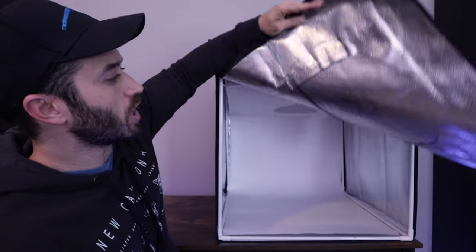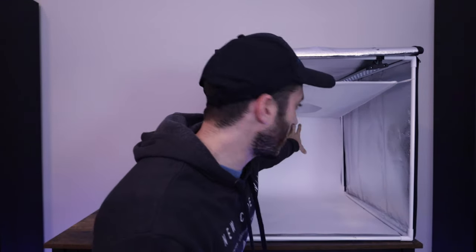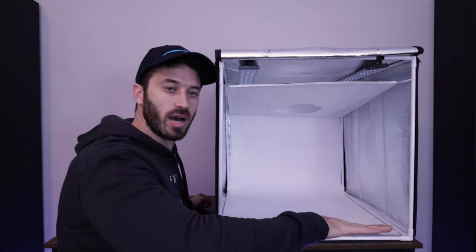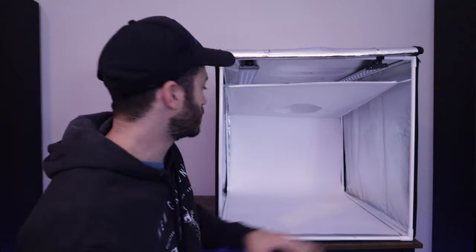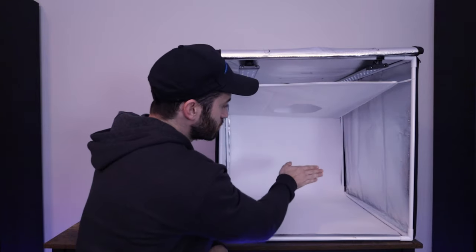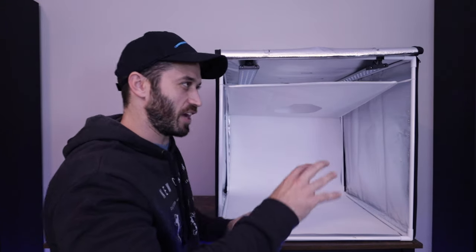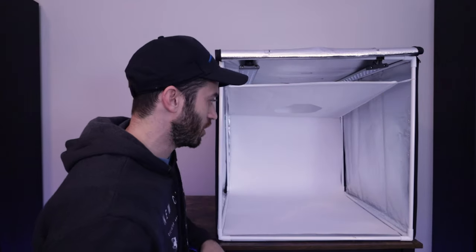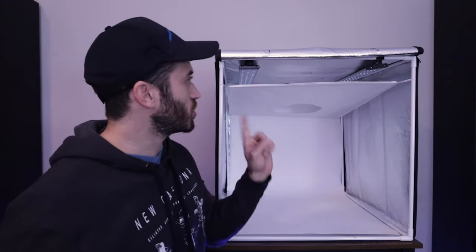Opening up the front, you have this white background that comes all the way down and curves at the bottom — it's all one long sheet of white paper. The curve is important because when I turn on the lights at the top, it prevents any shadows in the background, giving it that white abyss look where you can't tell where the background begins or ends.